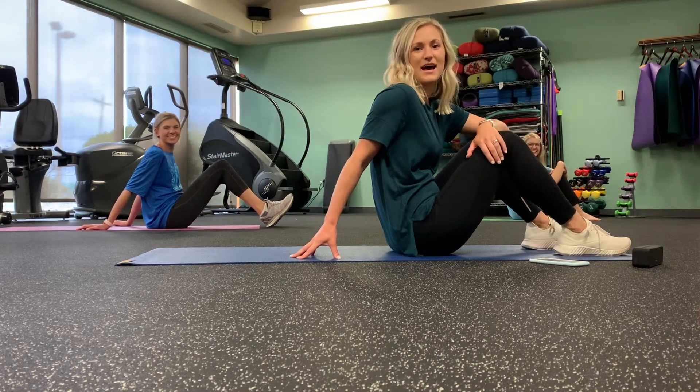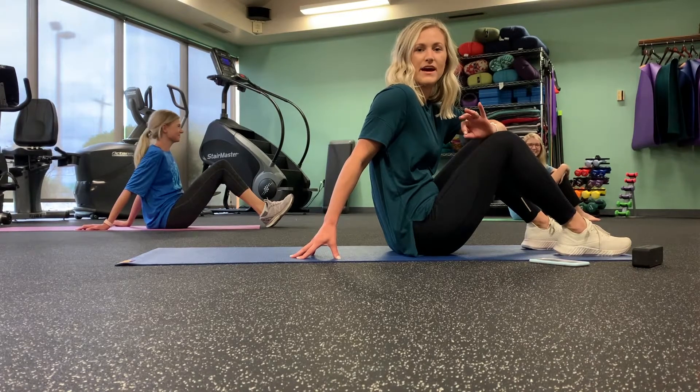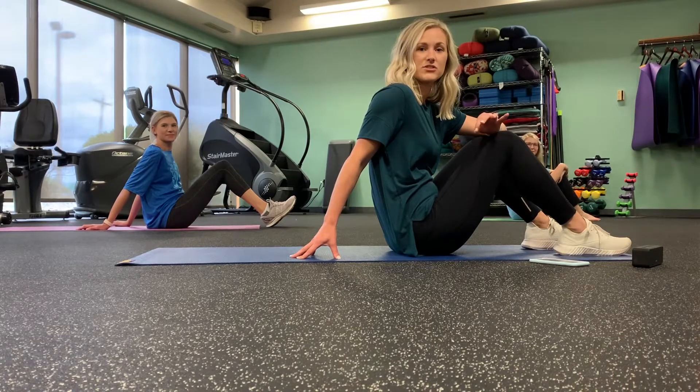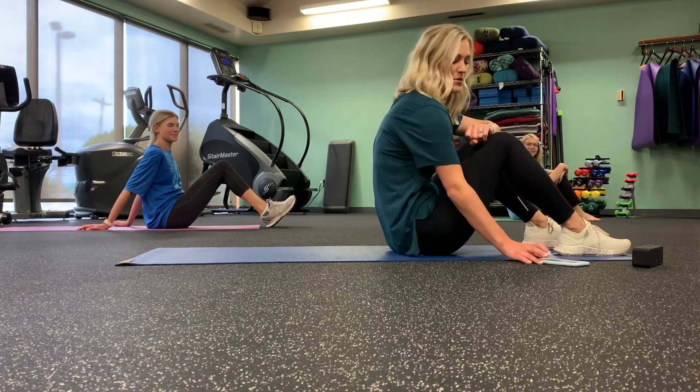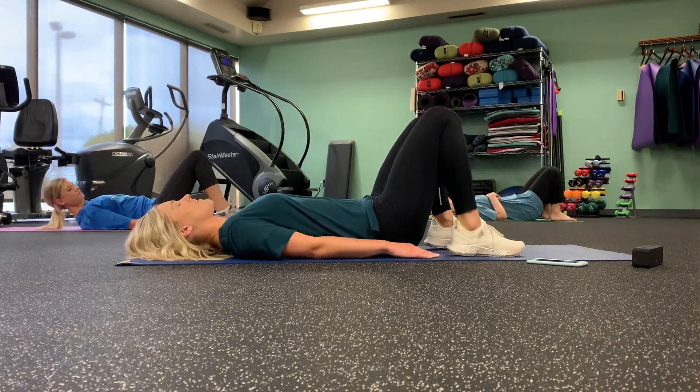Okay guys, we have seven ab exercises for you today, and we're going to start on our backs. We have different modifications and options for each exercise, so be sure if you need to modify, please do. If you need to challenge yourself, you've got the chance too. We will get started on our backs with our knees bent and feet on the floor.